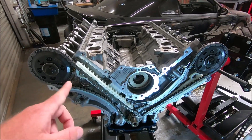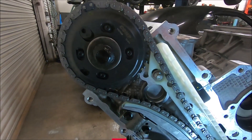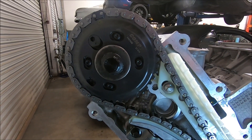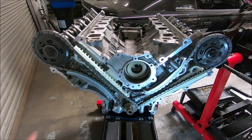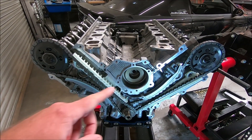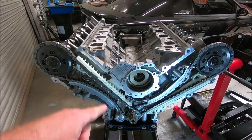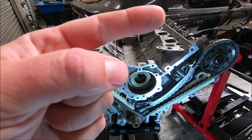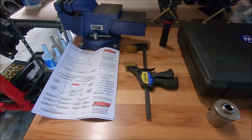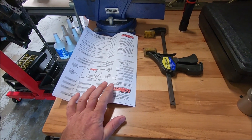In this video, I'm going to be setting the timing on the 2V4.6 using ComCam's adjustable cam gears, part number 10254. I'm not going to go into too much detail on this because I've already done another very detailed video on how to do the timing — I'll put the link right here. These are the tools we're going to need. You're going to need the cam card for whatever cams you're going to use so you know where to put the center line.